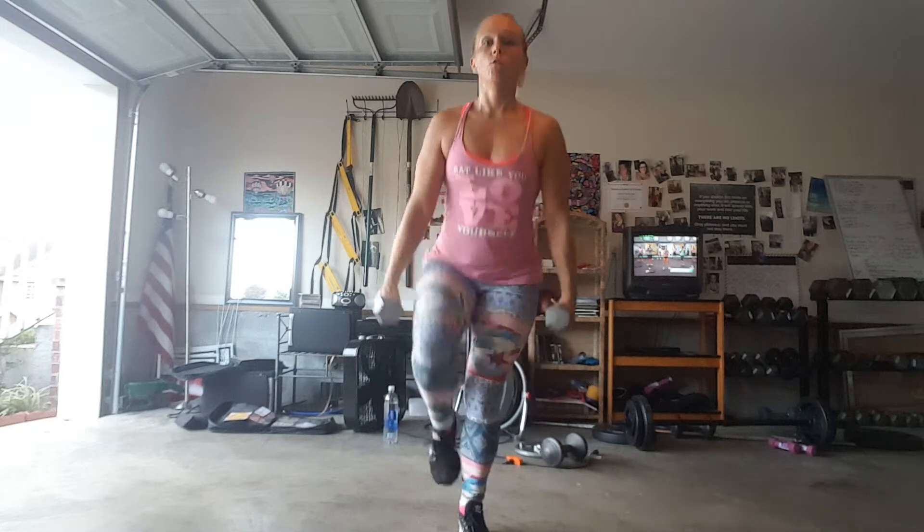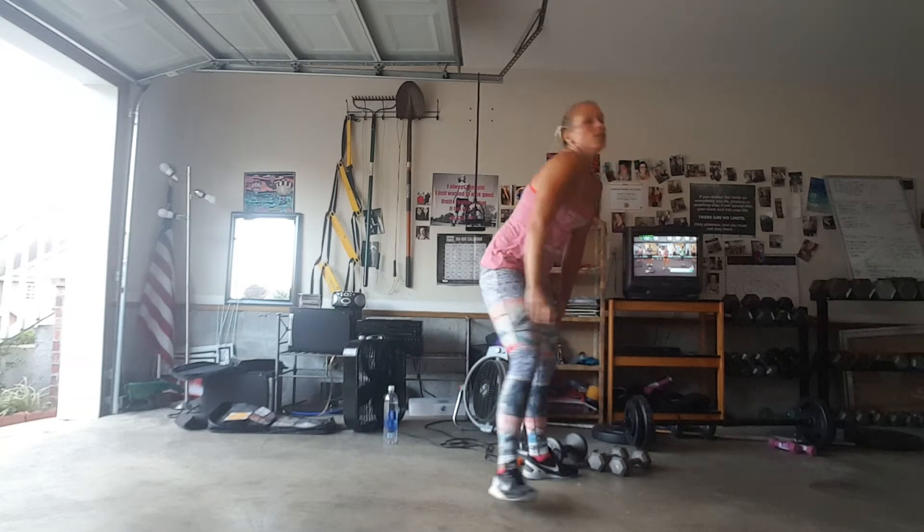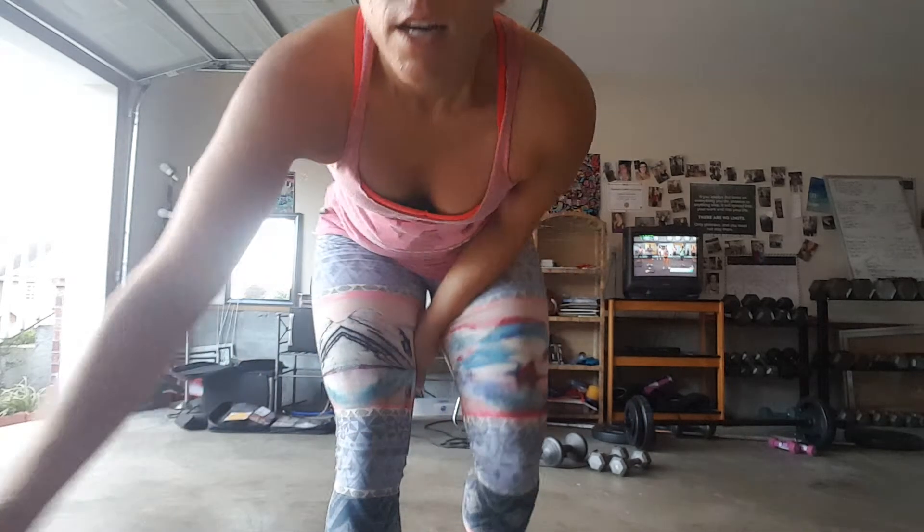So you've got 30 seconds of the sumo squat jumps and 30 seconds of the one-legged squat, with or without weight. Welcome to plyometrics, otherwise known as jump training.